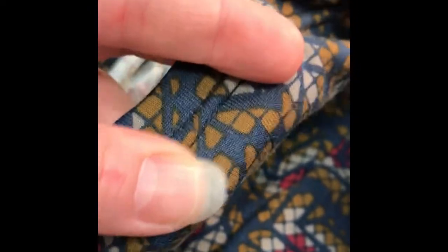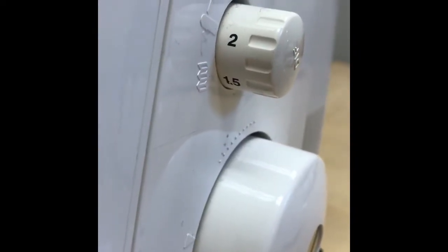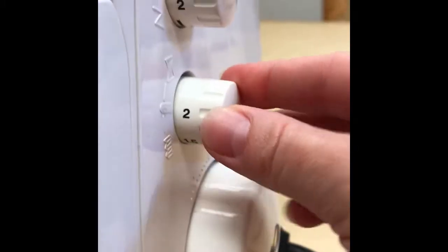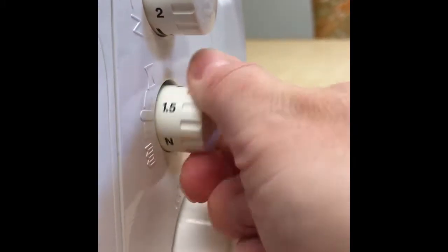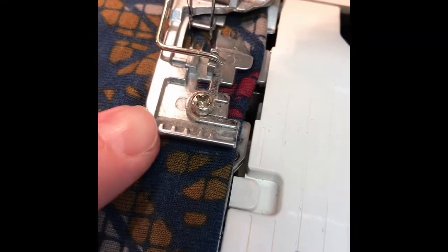It's stretchy — it stretches with the fabric. You'll also want to set your differential to 2 or 1.5 depending on the stretchiness of your fabric. If you had a woven fabric, you would just leave it at N. Okay, so here we go — I'm going to remove this pin.